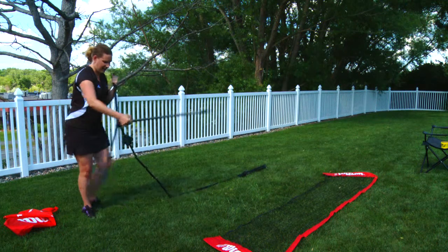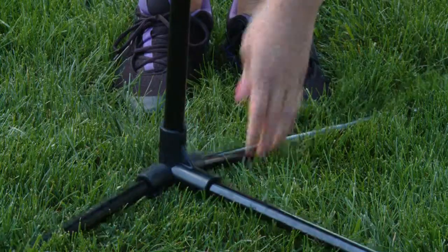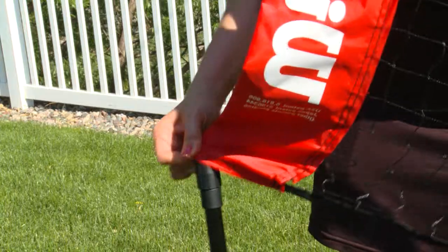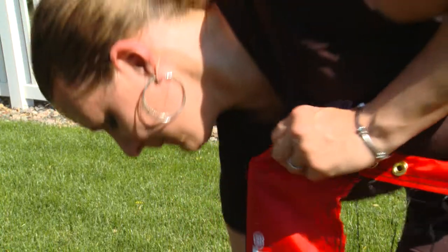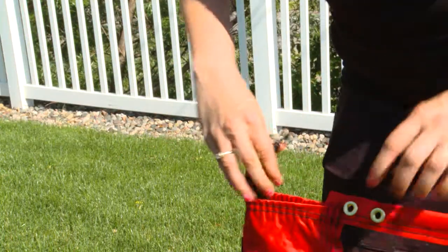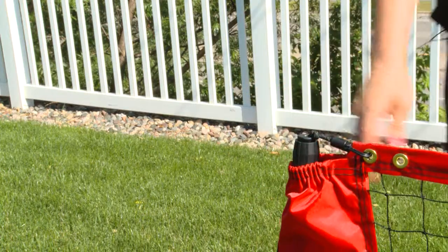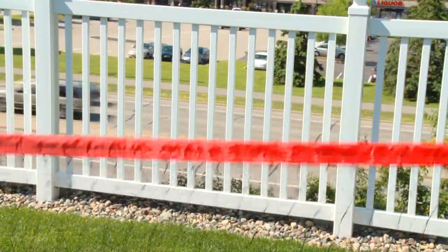You want to take that and put it standing up, and then you'll come down here and do the second leg. You've got the one end of the net and it slides easily over, and then to secure the net in place you just want to take this rubber elastic band and connect it to the gold grommet. And you'll do that on both sides.